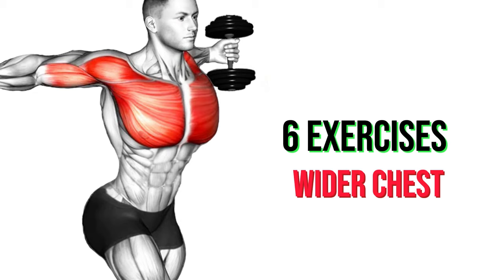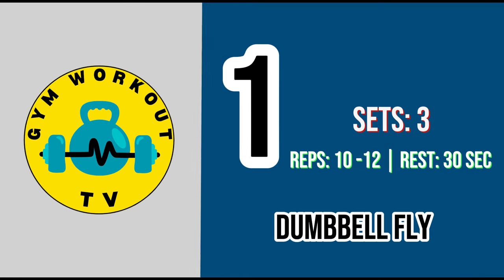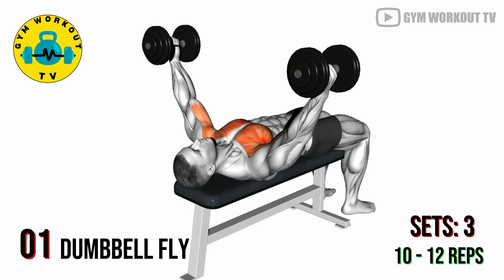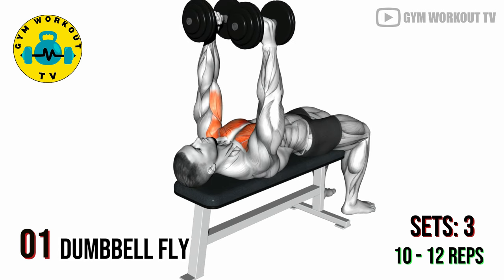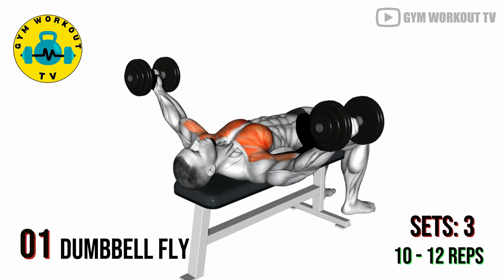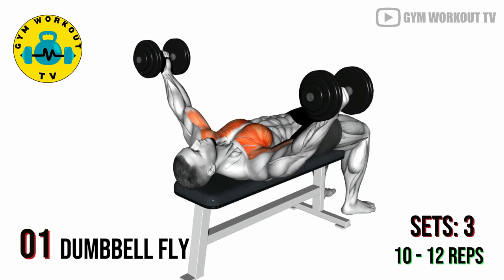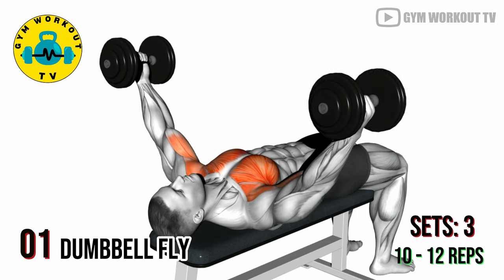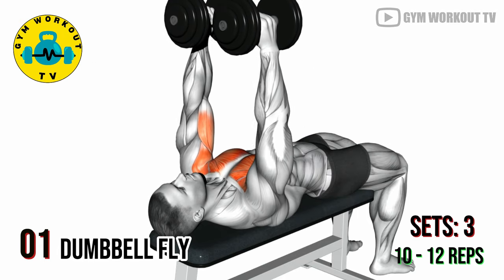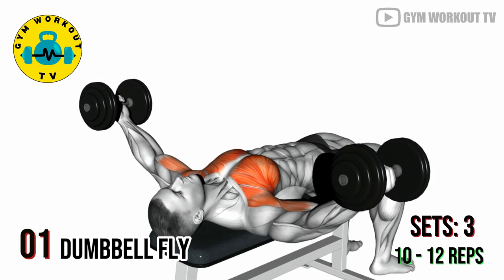Six exercises for wider chest. First exercise: dumbbell fly. Lie on a flat bench with a dumbbell in each hand, arms extended straight up. Lower the dumbbells to the sides keeping a slight bend in your elbows, then lift them back up. Dumbbell flies target the outer chest and enhance chest width. Perform three sets of 10 to 12 reps per set.